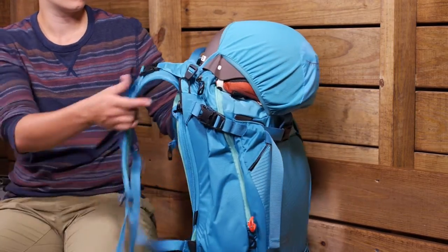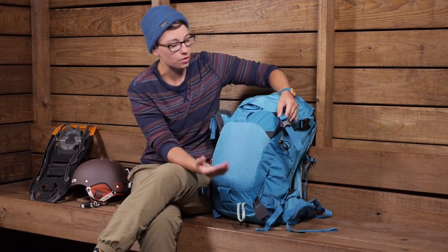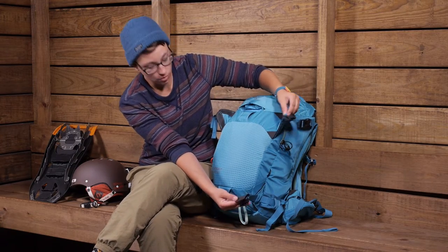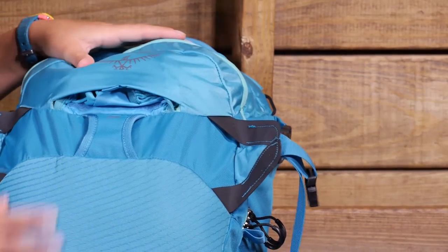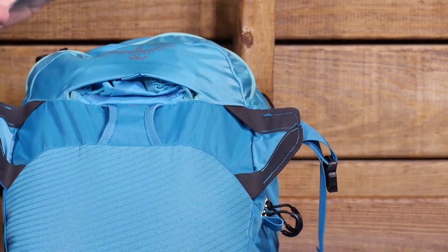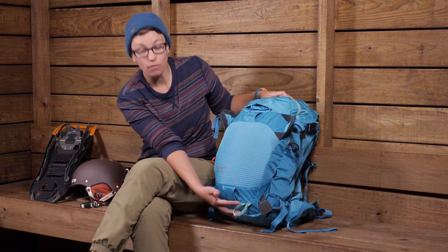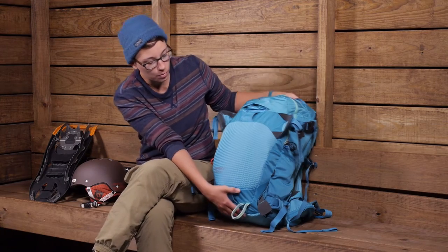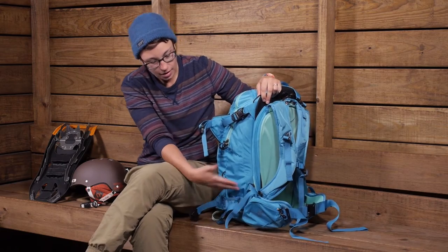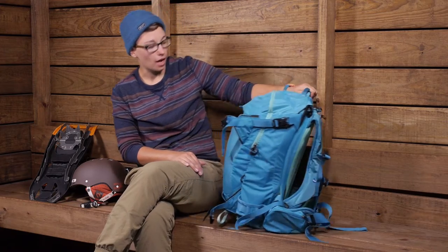All of the points on this pack that would come into contact with hard gear — like the hard side of your snowboard or skis — are reinforced with a really durable material. Even the front of this pack uses very durable material, so on all those wear points you can be certain it is going to last a long time. You also have an ice axe loop, and compression straps on the sides with additional ski carry options — plenty of different carry configurations.